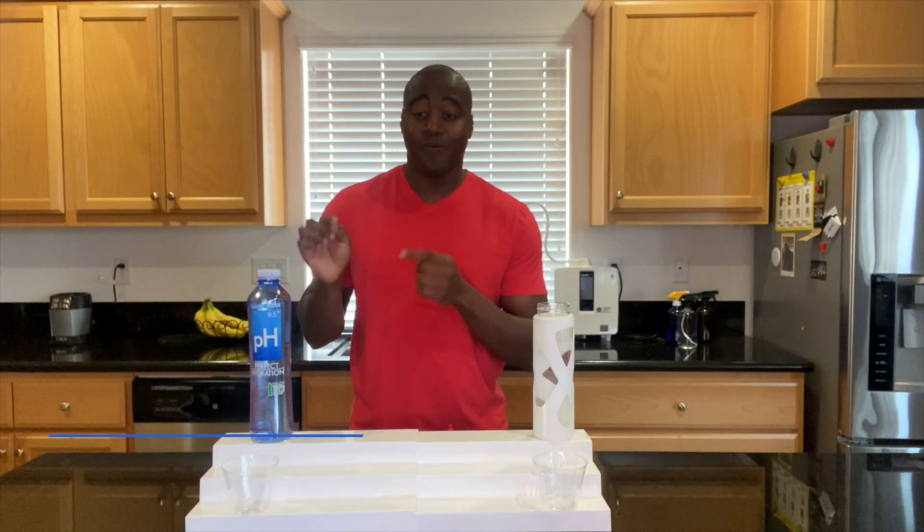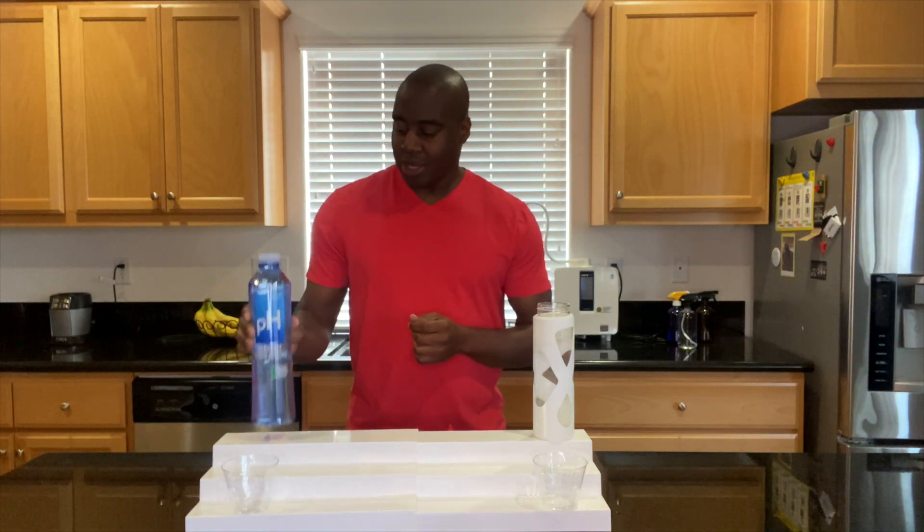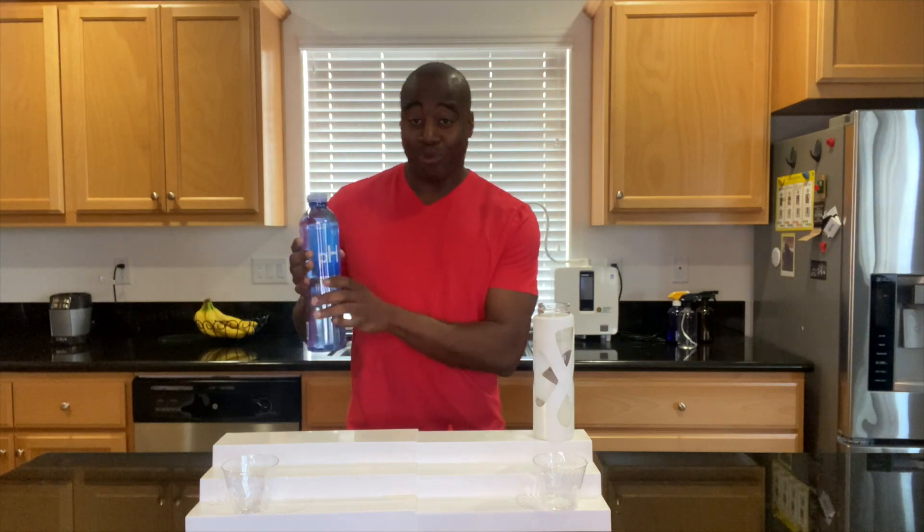Hey everybody, what's going on? I'm Laprentice Damond and in today's video we are going to do a review on Perfect Hydration alkaline water. This is one that people have been requesting.